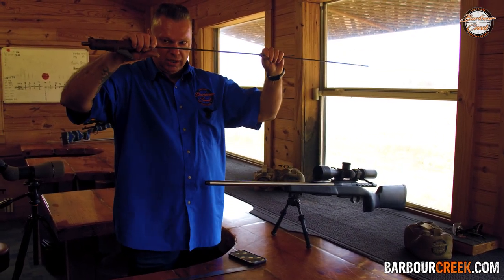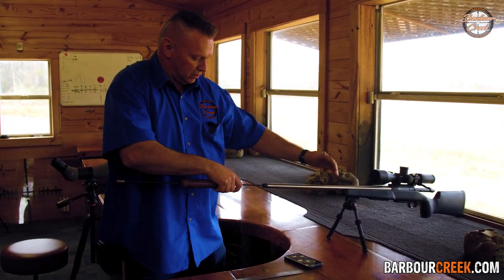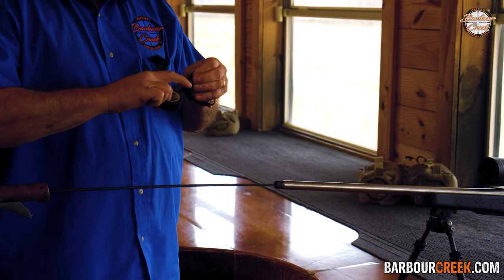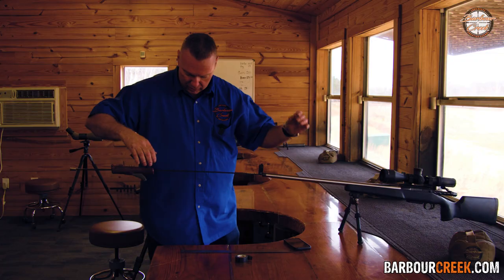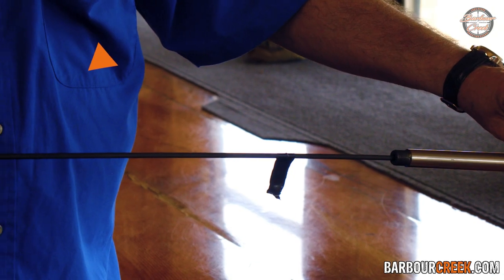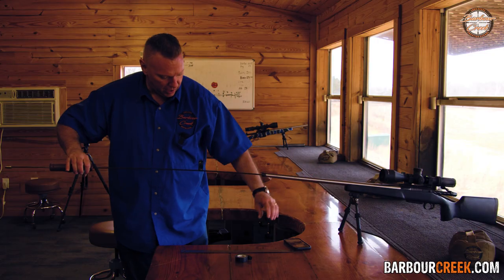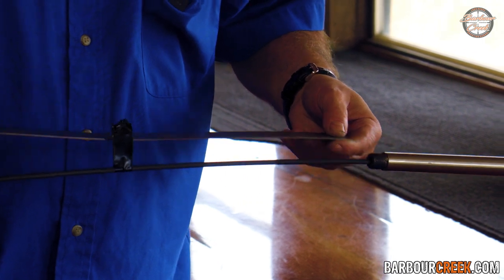get yourself a rotating handle cleaning rod with a brush, shove it all the way down till it breaks loose, pull it back till it engages the rifling, put a flag on it with a piece of tape, put that right up against the barrel. What you're going to do is pull it back until it does one complete rotation right there and measure from the tape to the barrel. And we have a one-in-eight twist.